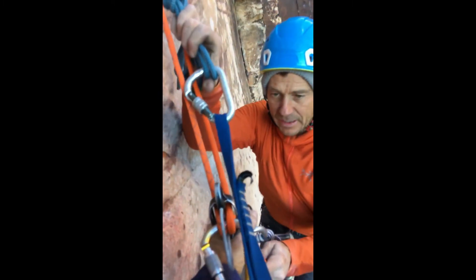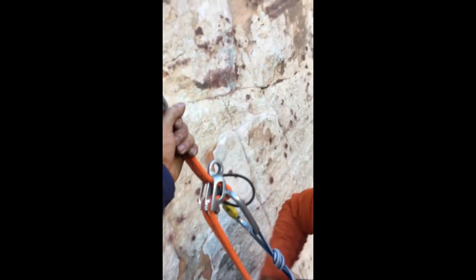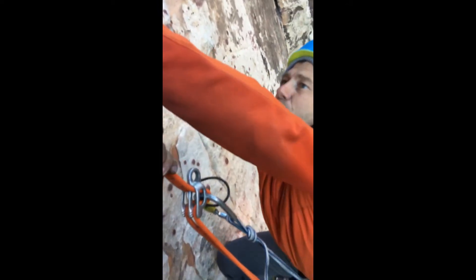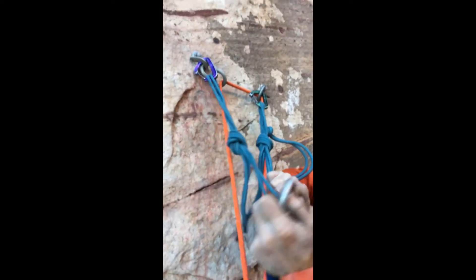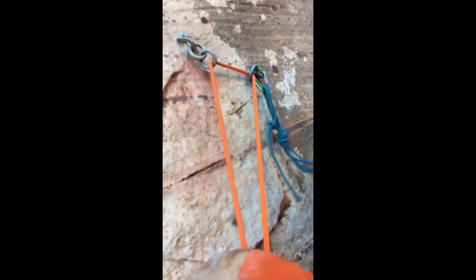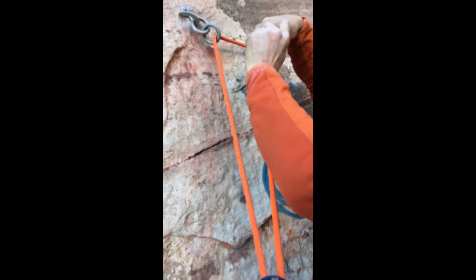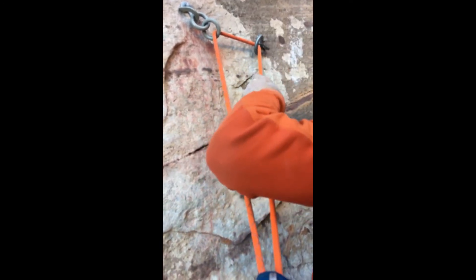I like to wait until my partner is fully connected, and at this point we can remove our extensions. We can take the anchor, and now we only have to make one for our multi-pitch repels. We can use this for the next one.